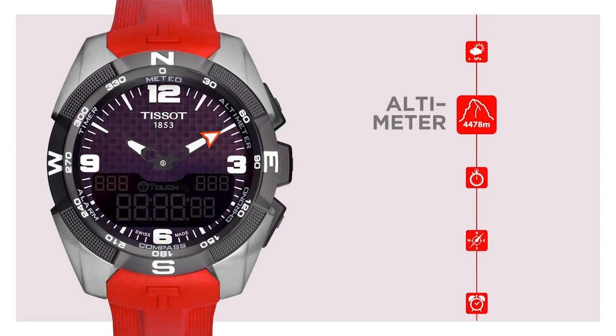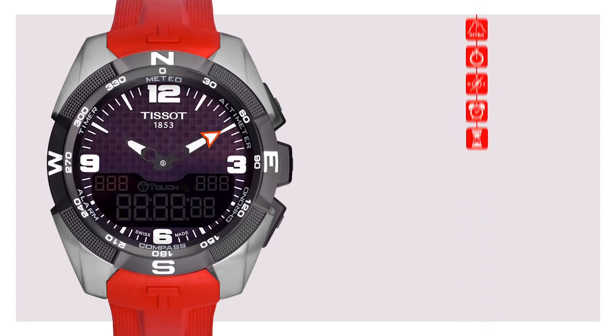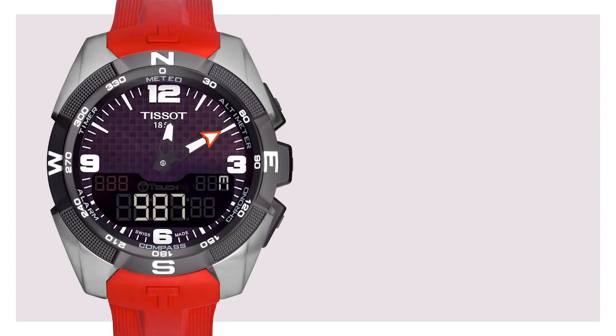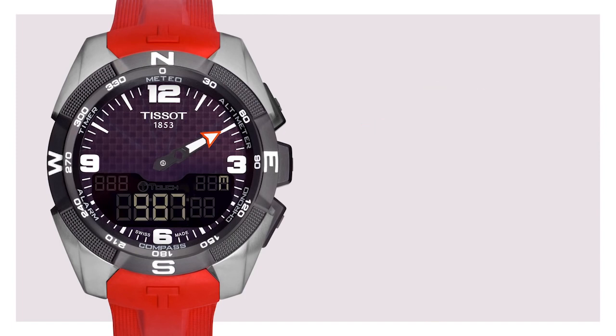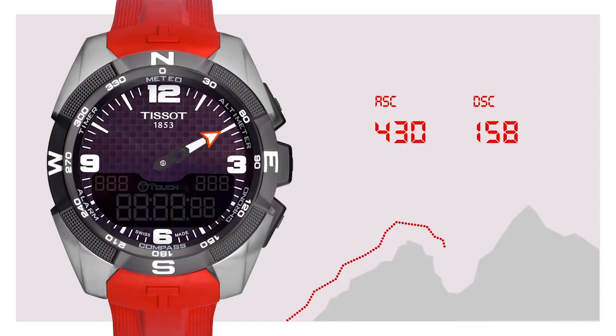Altimeter. You're out hiking or skiing in the mountains and want to find out the current altitude? Touch the altimeter function and you can read the current altitude above sea level based on the atmospheric pressure of your location. To ensure that the reading is always accurate, you need to calibrate the altitude displayed on the watch from time to time. This information is easily found on official signposts. Another interesting function is the altitude difference meter, which helps you calculate the increase and decrease in altitude while hiking or running.